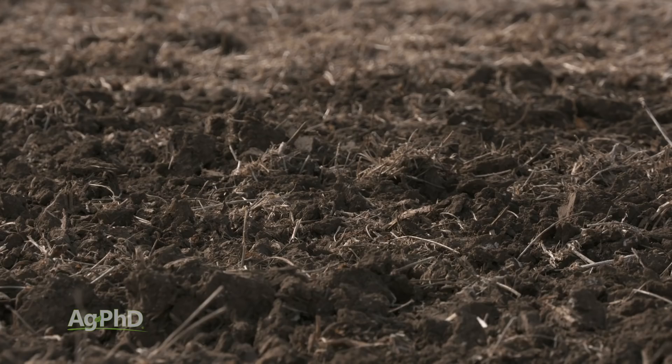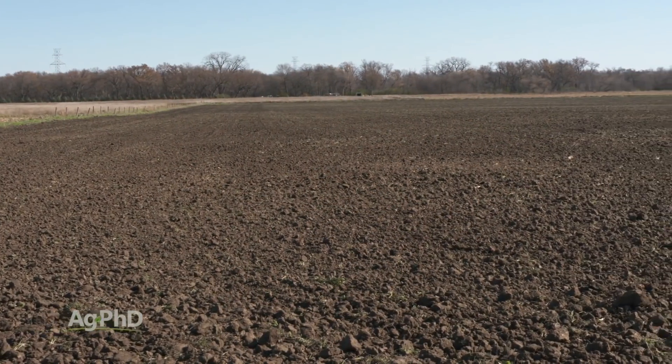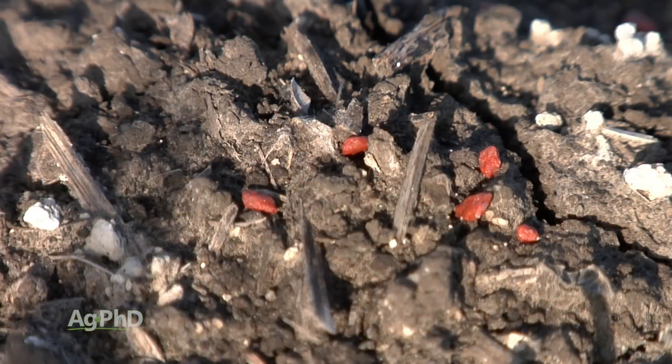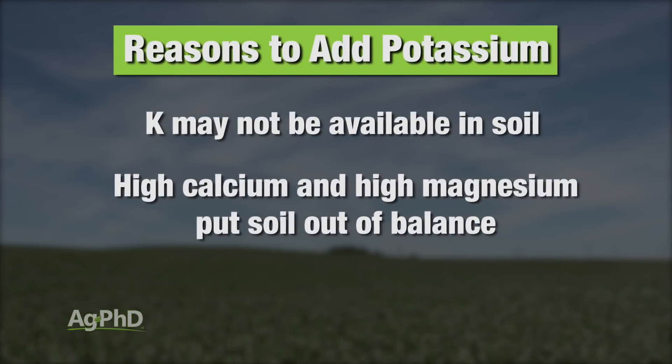I'll take you back to when I was in college — I would hear that in South Dakota there's so much potassium in the soil that farmers don't really need to add potassium. Here's why that's nonsense. First of all, most of the potassium in soil is in the form of rock, and rock does not break down quickly for crops. Second, it's ridiculous to say we don't need to add potassium because we have so much calcium and magnesium in a lot of the soils in my area that we're out of balance with potassium.